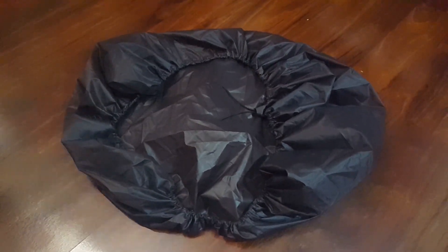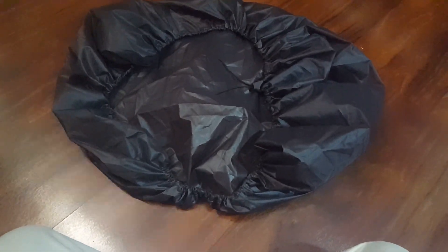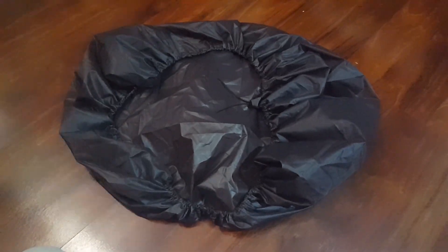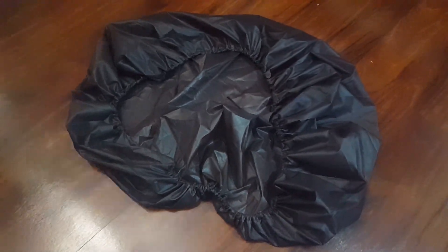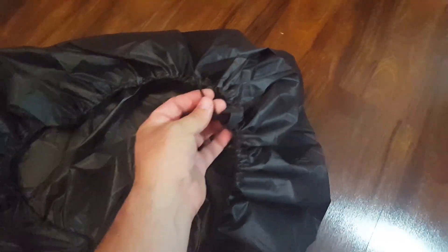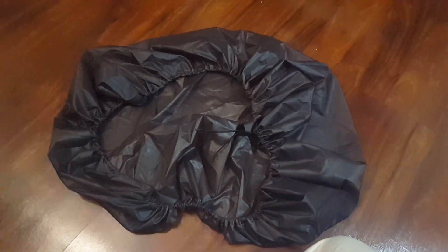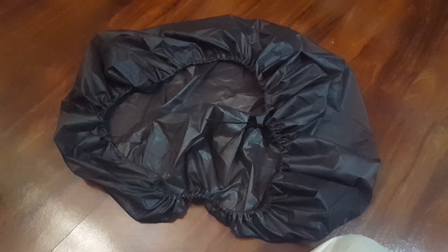Something to keep in mind: with my other pack cover I use it as a ground sheet as well. When I get into camp I lay out the pack cover and dump the contents of my pack onto that ground sheet. With this kit, the elastic cord isn't long enough to completely stretch this out as a square. So if you want to use this as a ground tarp as well as a pack cover, instead of buying the kit you might just want to order a yard of your xenon .9 fabric and then order enough cordage to stretch it out completely flat.